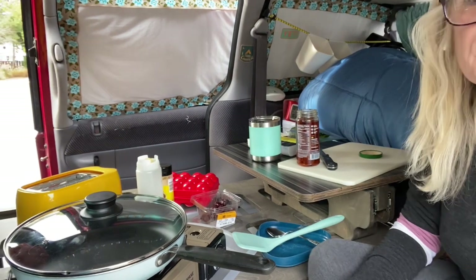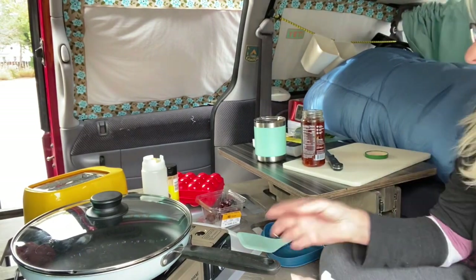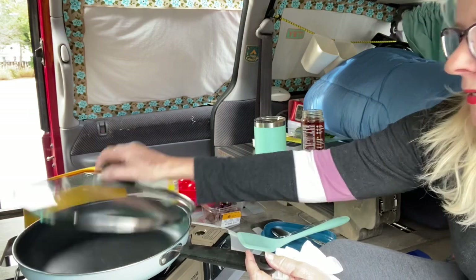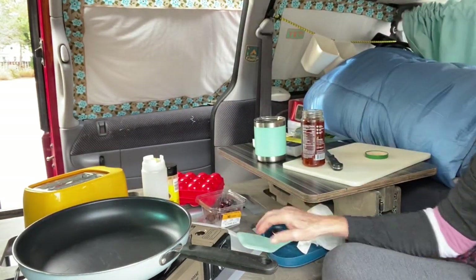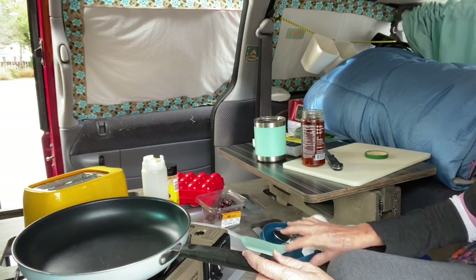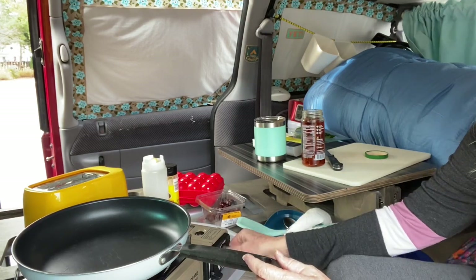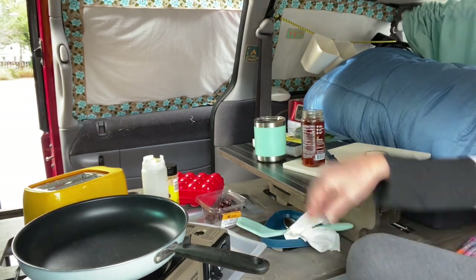So guys, I'm all set up to cook inside the van. I just wanted to give you guys an idea of how I do it. Obviously I have my kettle here. This is a butane burner — you got to turn your flame on, and you always want to make sure you have some ventilation.